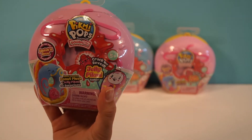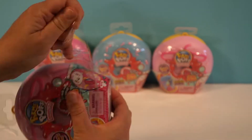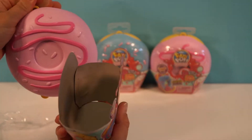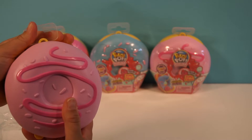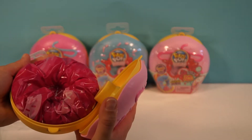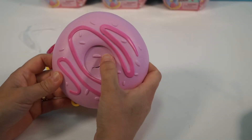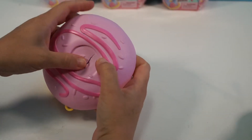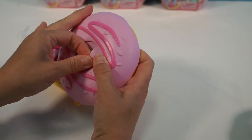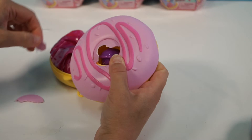Alright, so let's see what's inside. Now this is cool. What you do is you crack down the middle — it's like a little donut. That's where the donut holes come from. Did you know that, guys?